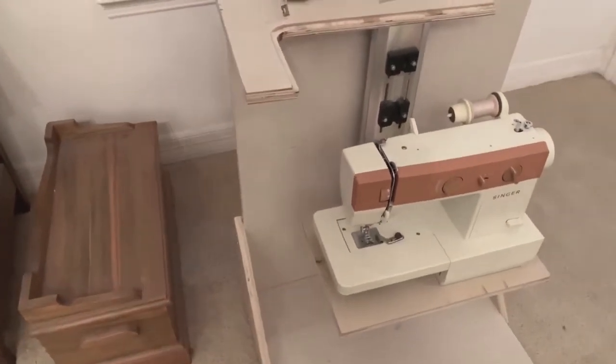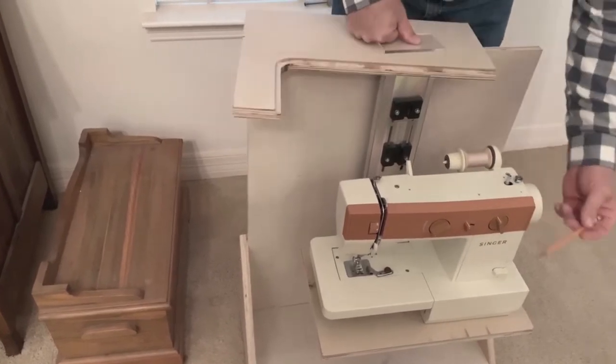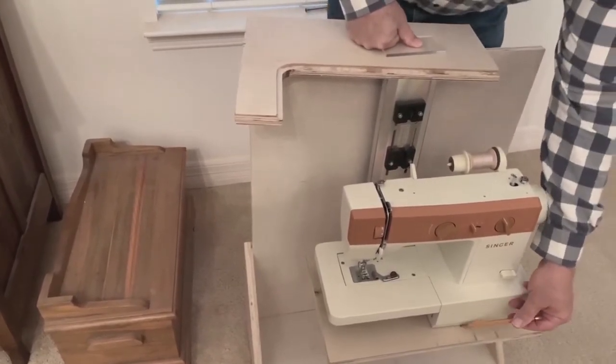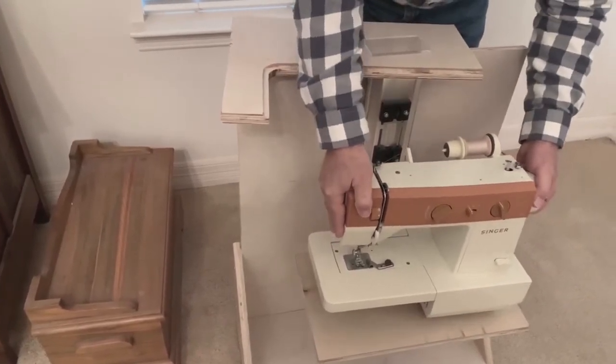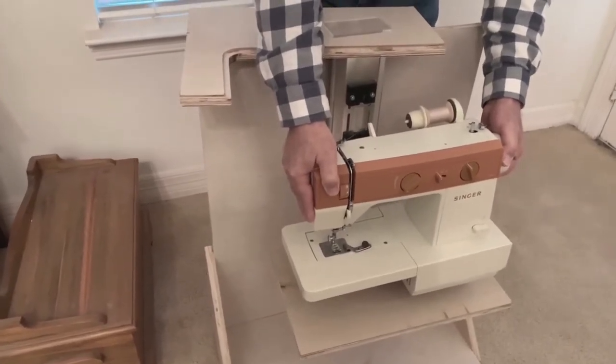Say you have a couple of different machines that you want to use in the same cabinet. What you would do is take the deepest machine, set your template for that, and then make a filler panel to go in to lift the other machines up.